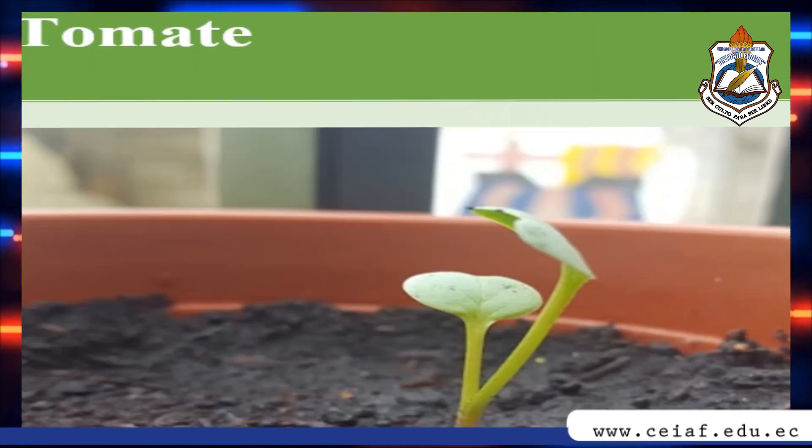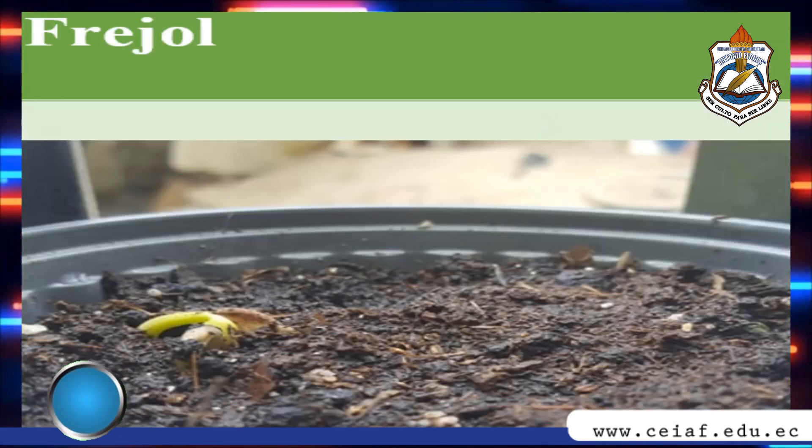But it's also important to know how to plant it. These are some examples. First, the tomato must be planted carefully so we can do it easily. After planting the tomato we water it a little. To plant beans we need from 30 to 40 seeds.